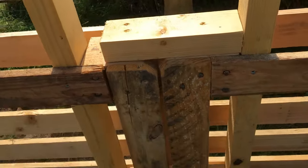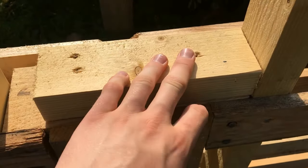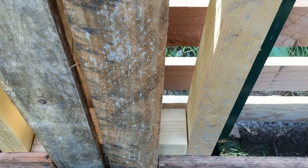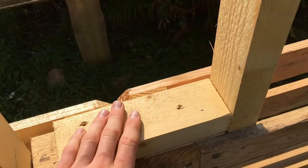To hold the pallets together I put pieces of 40x60s in three spots and screwed them in with 5x90s. The top one will have to come off when I put the second layer of pallets on — I'll show that later.